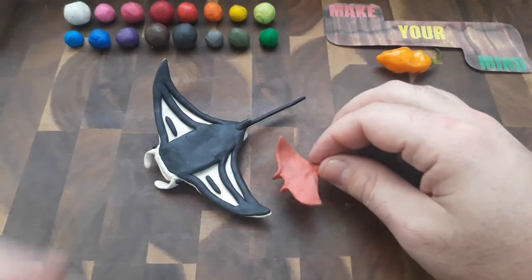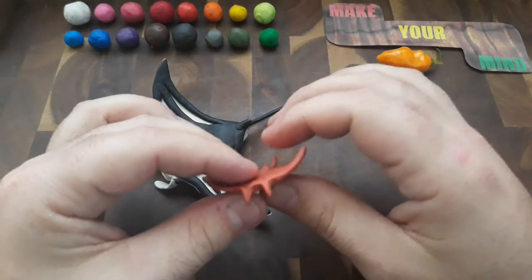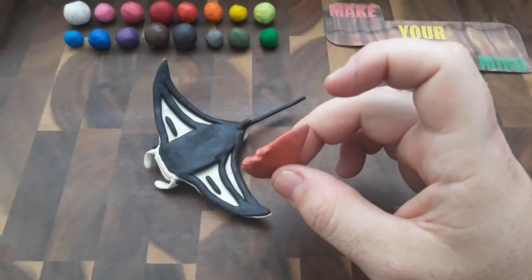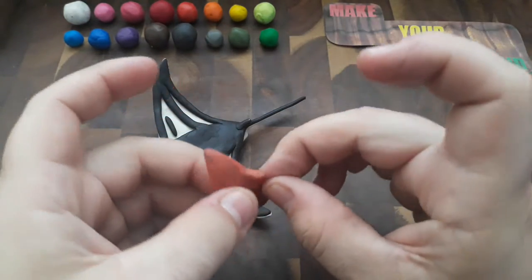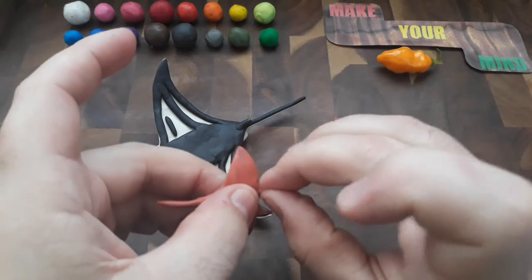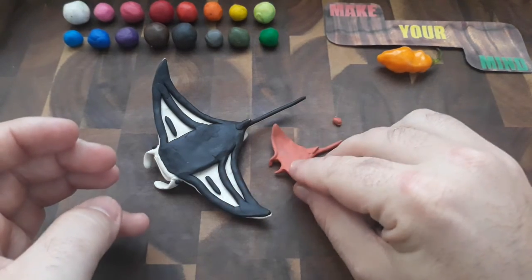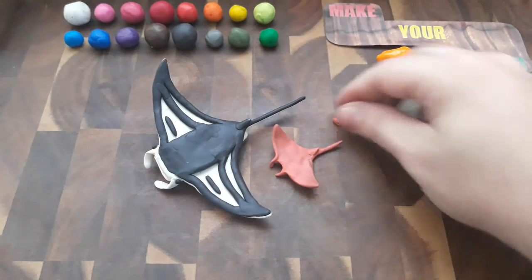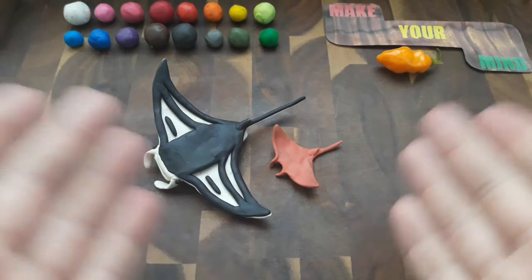He's an itty-bitty guy. This guy almost looks a little bit like a Mobula Ray. A Mobula Ray looks a lot like a manta, but they're a lot smaller. So you could say that almost looks like a manta of sorts. So there you have it — that is my latest skill-based one-minute sculpt video of a manta ray.